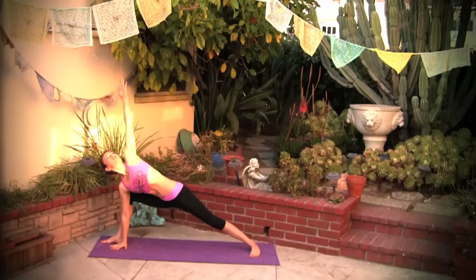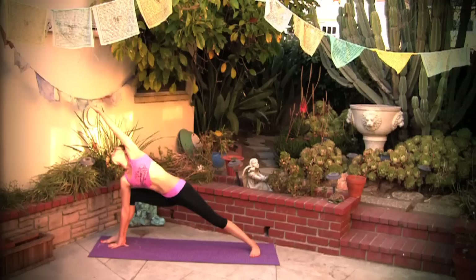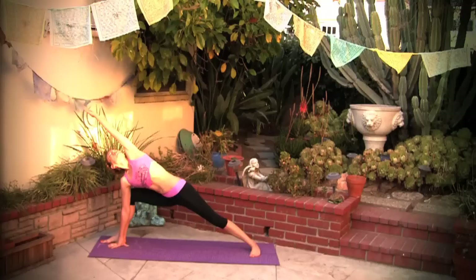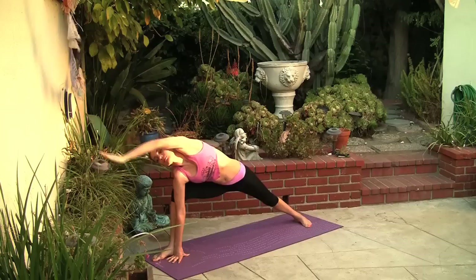Hold and breathe. Reach way ahead of you and lower the right hand on the inside of the right foot, making sure both sides of your torso are equally elongated — we're not just elongating the top part of the body but we're elongating the right side of the torso here. Reaching over the head, pressing the outer edge of the left foot down, finding a lot of length.